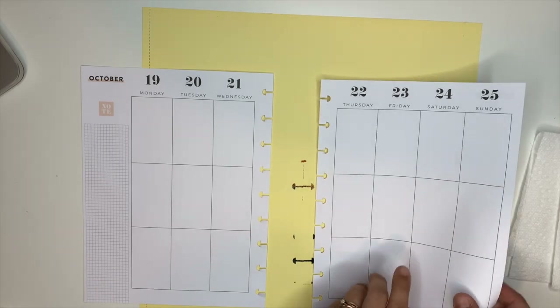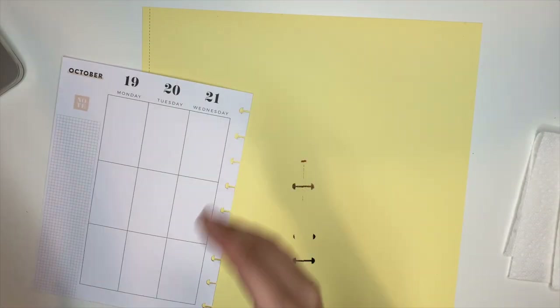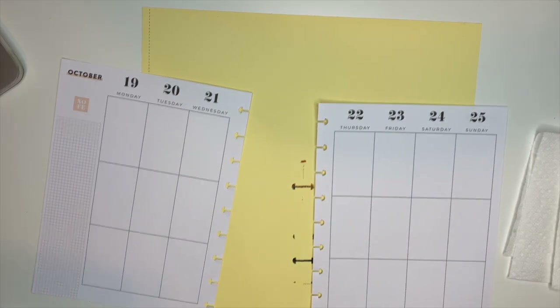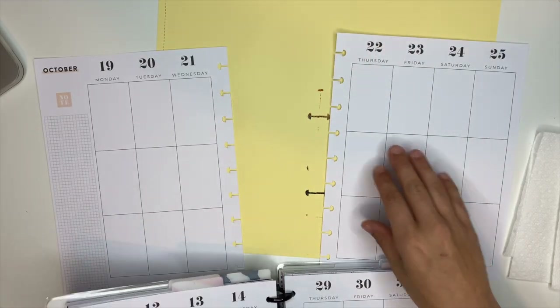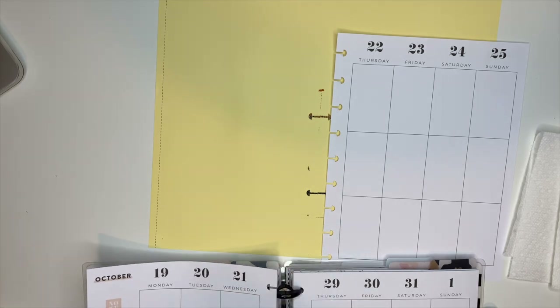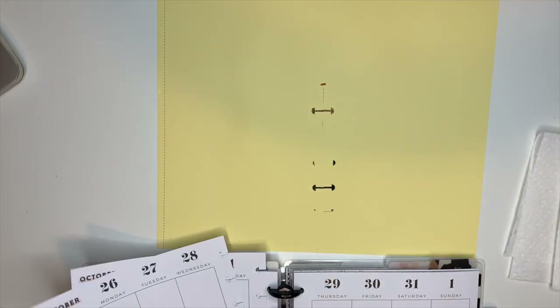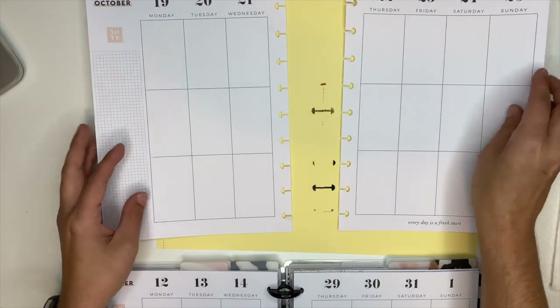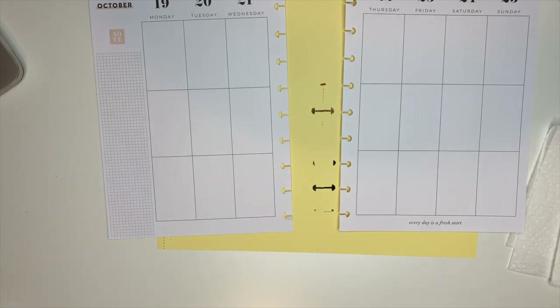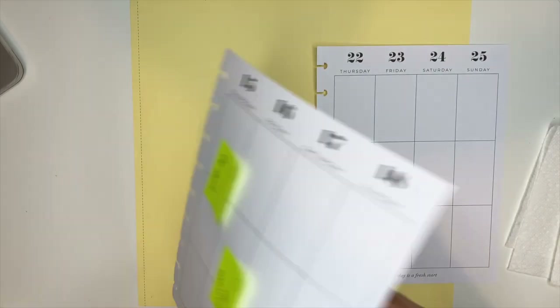Then I traced it onto the create-your-own stencil kit, cut it out, and that's the stencil we're going to be using. I didn't film that process because it was my first time creating my own stencil — I wasn't sure if I was doing it right and I didn't want to worry about filming. But if you guys want to see how I created that stencil, I'll be more than happy to show you once I've done it — I'm not an expert by any means.